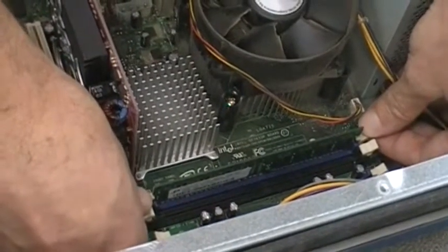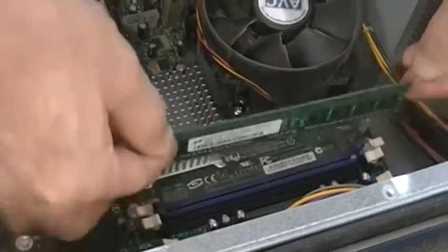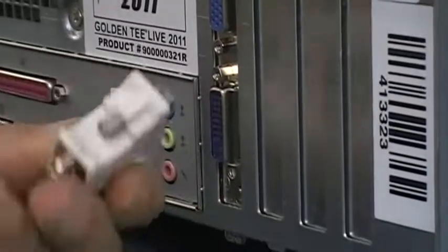Press tabs with thumbs to release. Note: Larger video cards may block the RAM slot and may need to be removed. Unscrew the connector on the back of the Nighthawk.